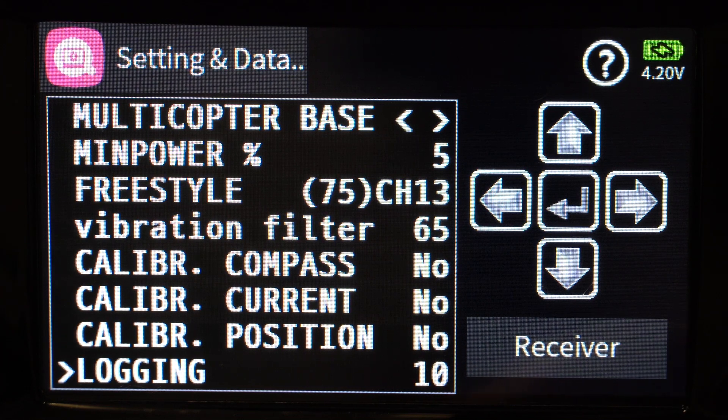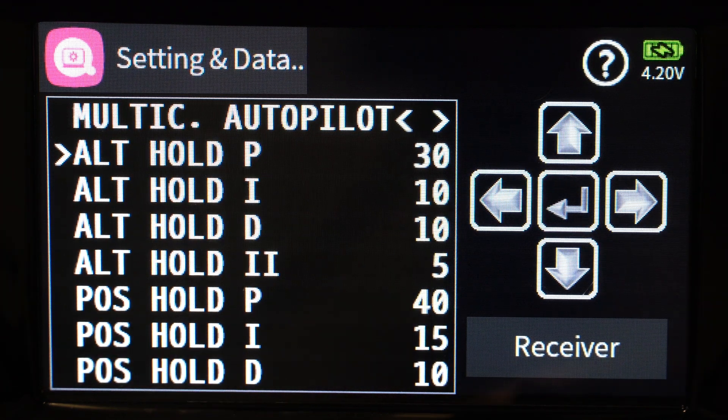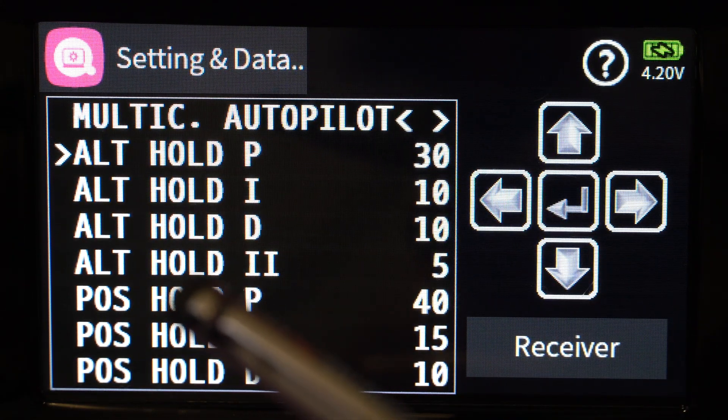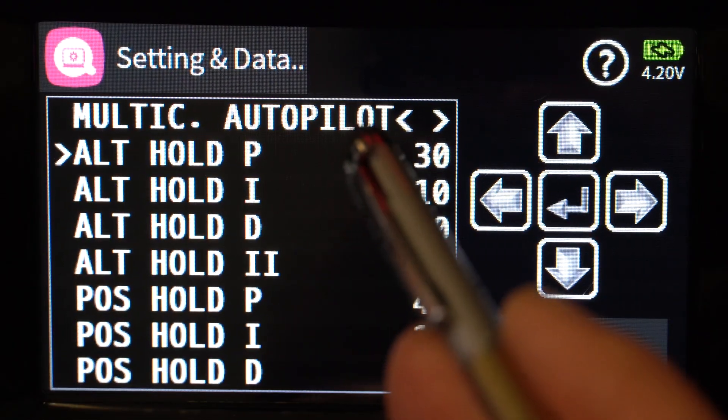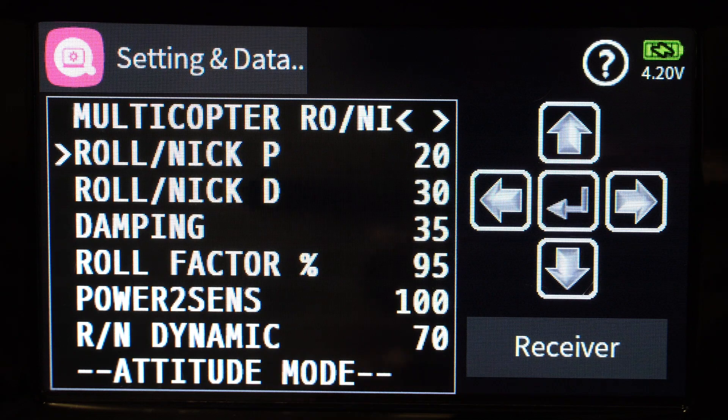The last option is logging — I won't go into depth on that. It logs values from your flight controller so you can share with Graupner for fault finding or plot data on a map. That's all there is to setting this up. The multi-copter autopilot PIDs menu is for when you go into autopilot mode — watch my next video on phases and autopilot. That menu helps you tune autopilot PIDs for smoother flight, useful for video work. The first two menus — multi-copter yaw and multi-copter roll/nick — are for attitude and rate modes. Thanks for watching!